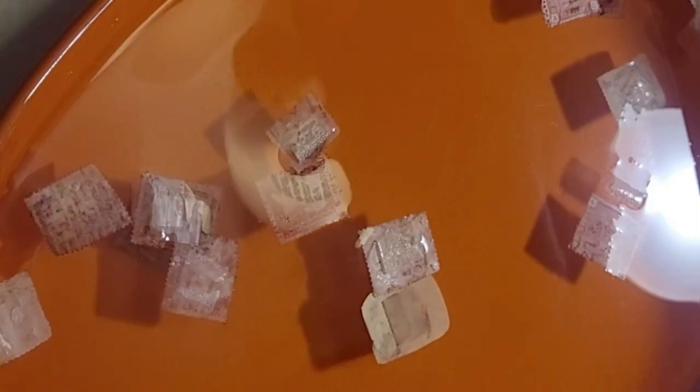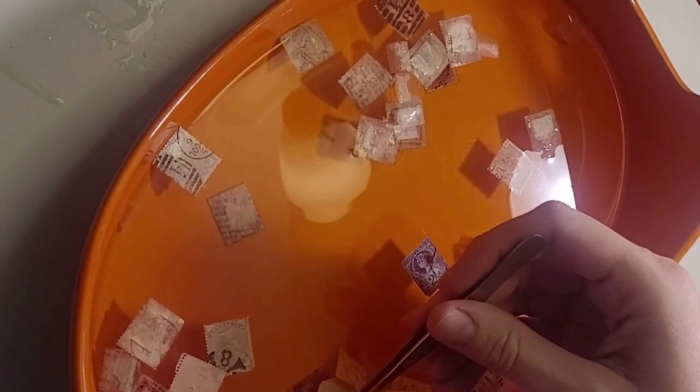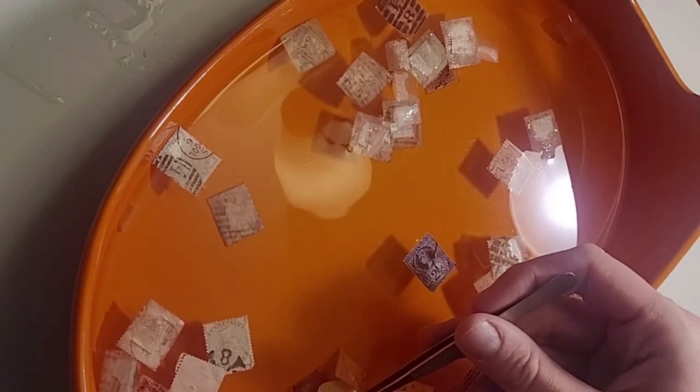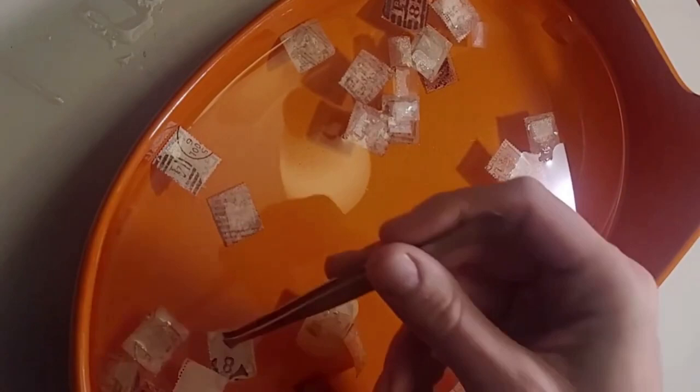Last but not least — and there you go, they just fall right off. And there you have it. Now that we have the stamps removed from the paper, the next part is removing any hinge remnants or little bits of the envelope that remain on the back of the stamps. This is a part that you're going to want to be careful with, because wet stamps are fragile stamps, so take your time and individually remove any of the hinge remnants you see.